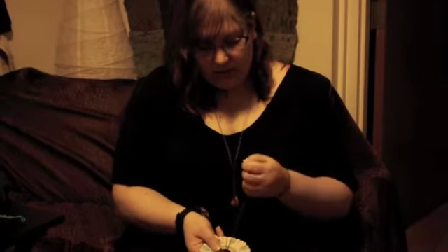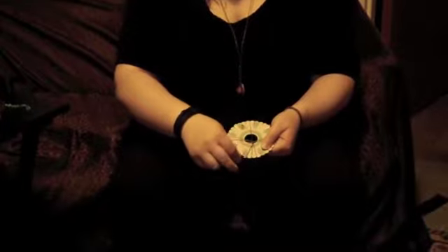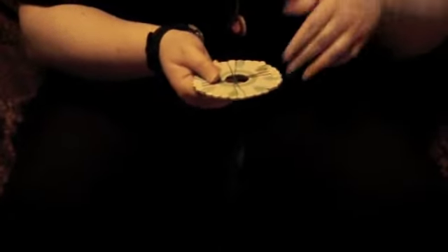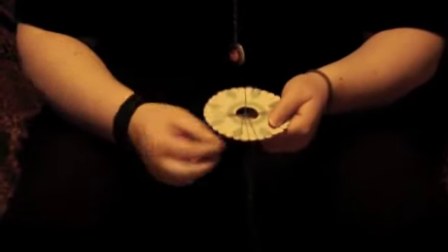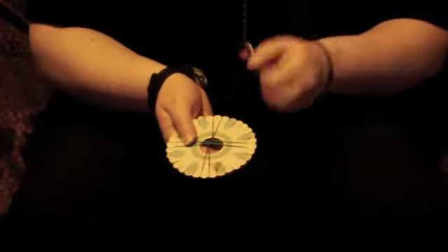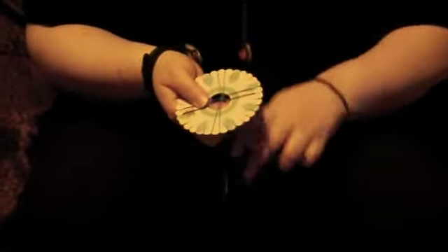What you do is take the left string, thread it up and onto the left side. Then take the right string on that same pass and bring it down to the right side. Then you turn the wheel — you can turn it in whichever direction you want as long as you keep consistently going in that pattern. So it's left to left and right to right. At first this is a little difficult, but as you keep going it gets easier. You just have to keep repeating left to left, right to right, and you get faster at it as you practice.